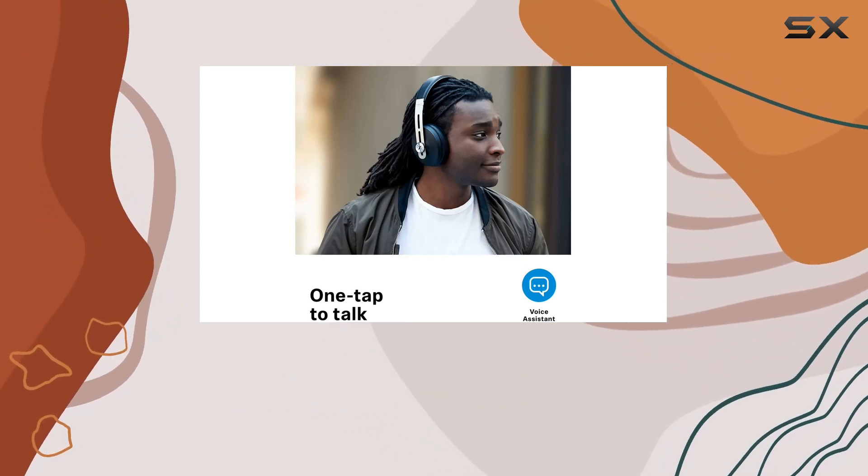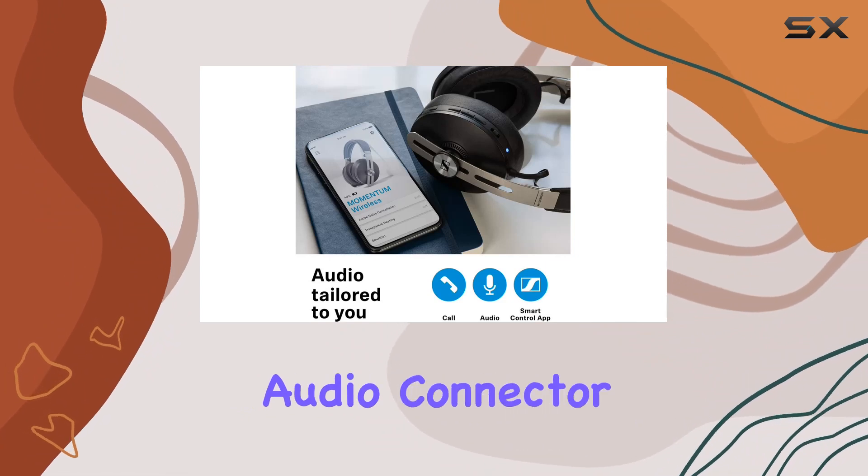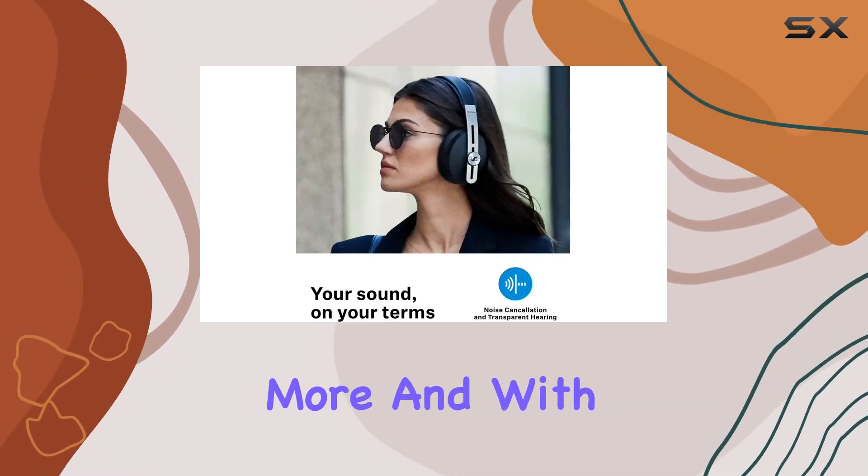With a four-foot long audio cable and a 3.5mm audio connector, they're compatible with a wide range of devices — from tablets and phones to laptops, MP3 players, and more.